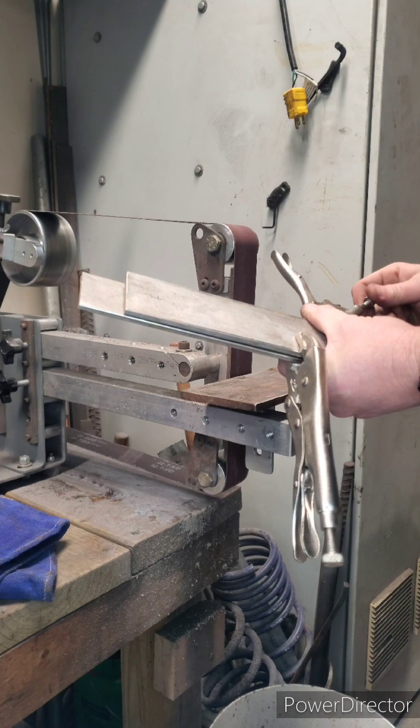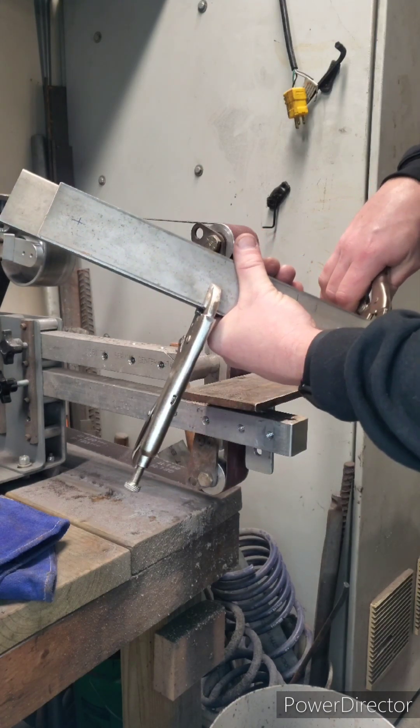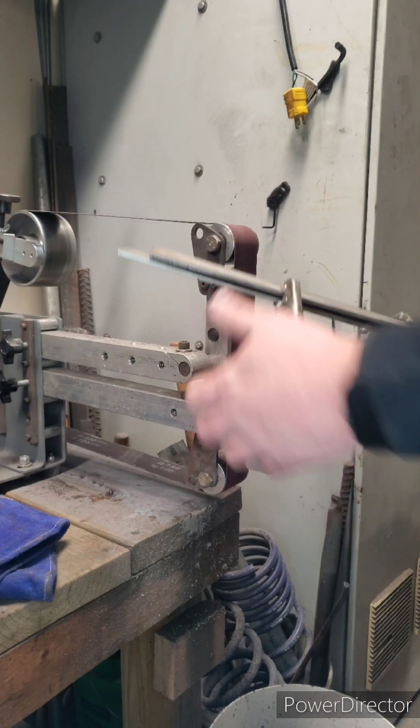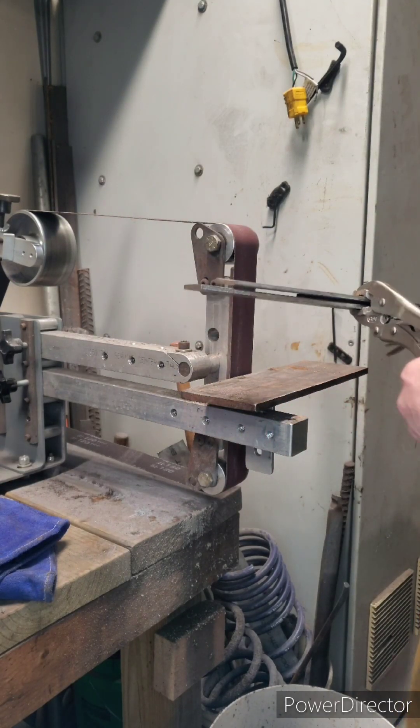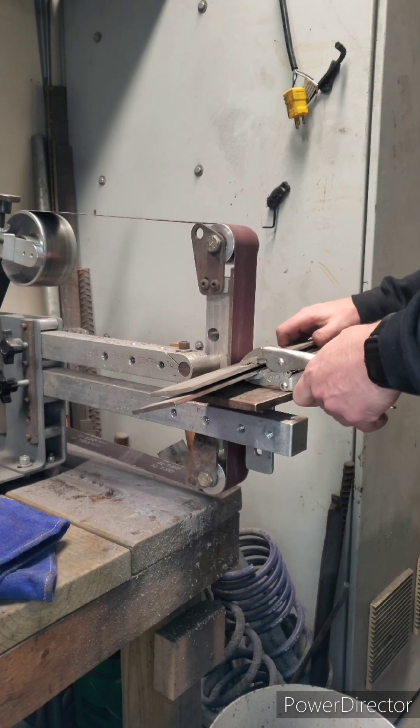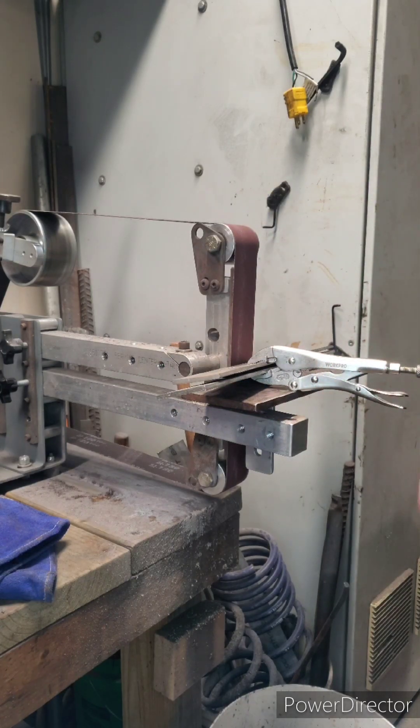Almost done — just a couple of small vice grips on. Pressure correct on both sides, just kind of filled up on one edge. There we go. Put this in the freezer momentarily and wait 24 hours.